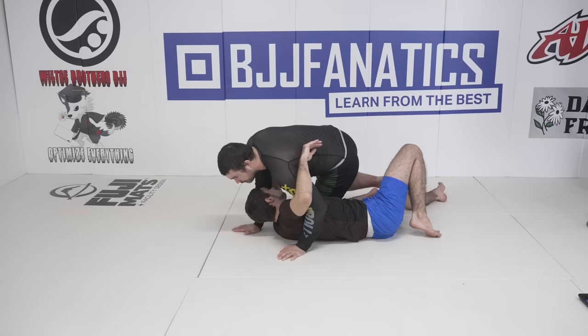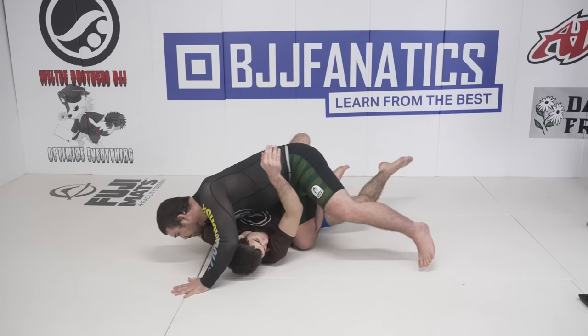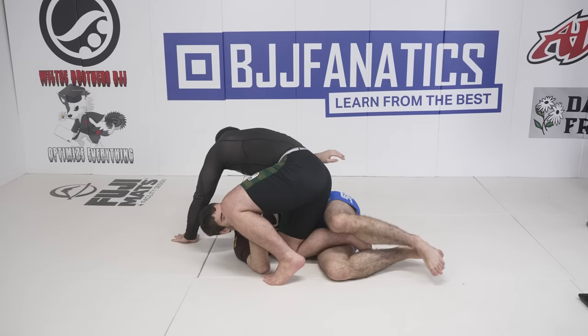Virtually anytime you can see an underhook opportunity on your opponent, you can initiate a diving knee slice. Sometimes it's while your opponent is kicking up and over to re-guard. Sometimes your opponent will randomly reach for your leg. Others, they just happen to leave a bend in their arm that allows you to secure the underhook. These are opportunities you should not overlook. The diving knee slice is worth putting significant effort into because these opportunities present themselves all across the board, and having a super high percentage pass that you can just bust out frequently will lead to passing your opponent's guard with a significantly higher percentage of success.